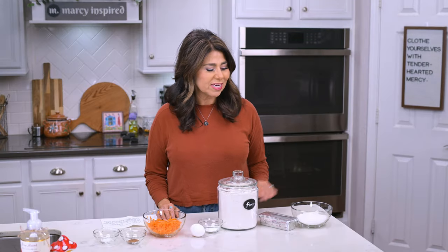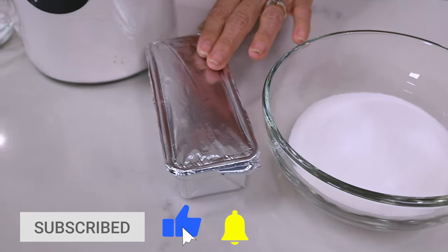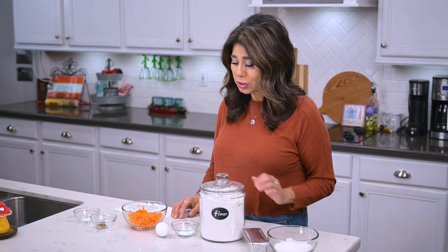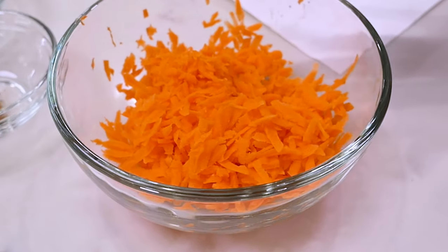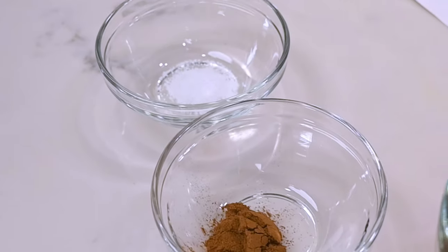So here's what you're going to need: three-quarters of a cup of sugar, 1 cup of shortening — this is just a block of Crisco — 2 cups all-purpose flour, 2 teaspoons of baking powder, 1 egg, 1 cup grated carrots, half a teaspoon cinnamon, and a pinch of salt. And that's it.